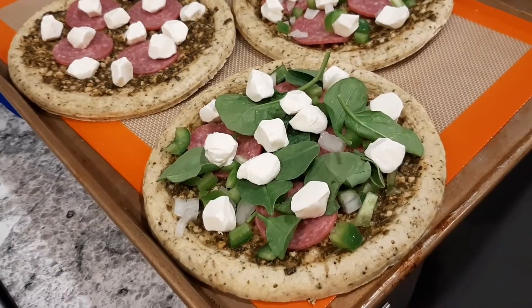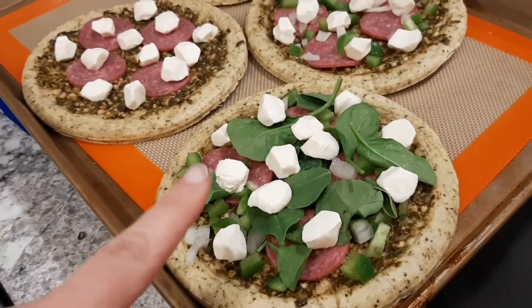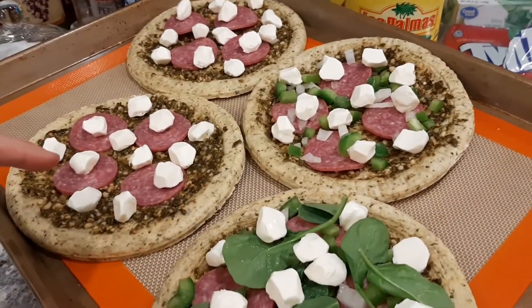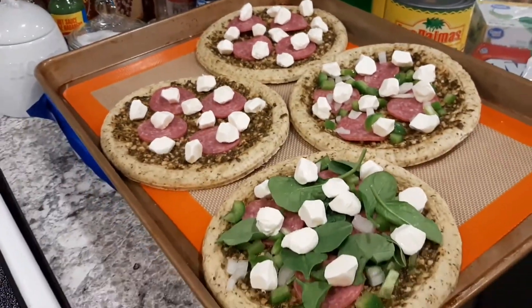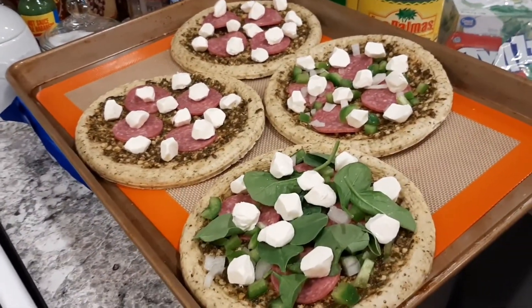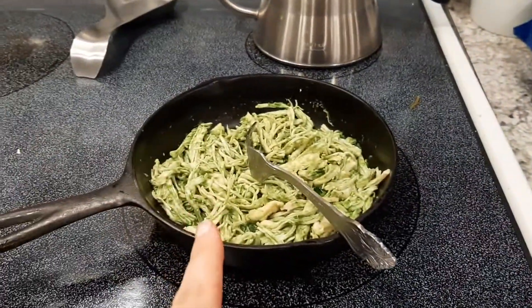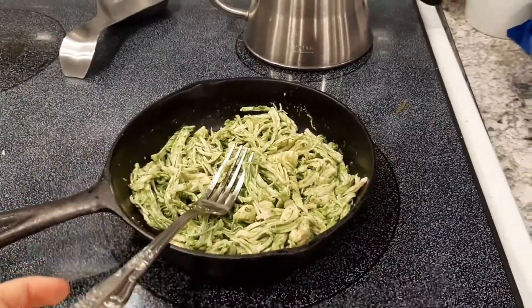Here are the boys' — the kids' — pizzas: Gauge's, Elizabeth's, Curtis's, and we also have Kinsley over, so Kinsley's pizza too — that's their little cousin. Yep, that's what theirs is looking like. Our chicken is almost colored and heated through, so I'm going to get ours made up next.